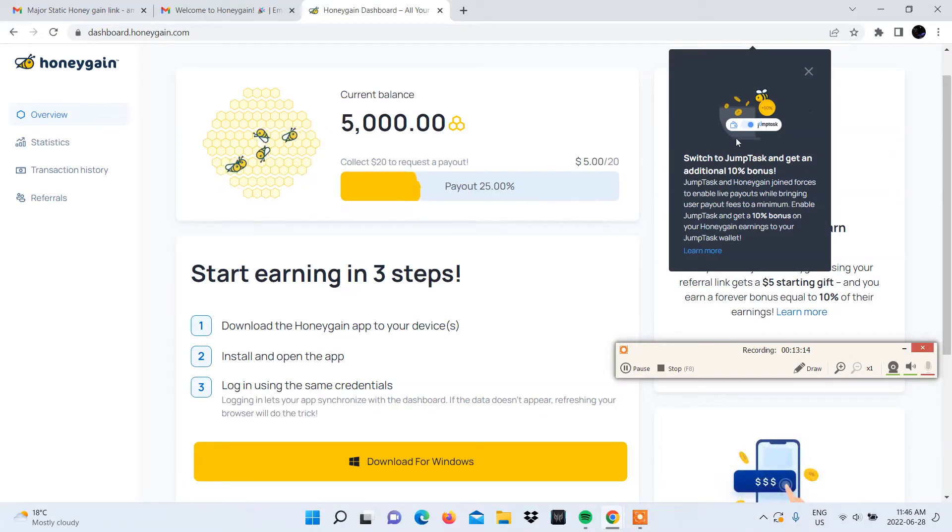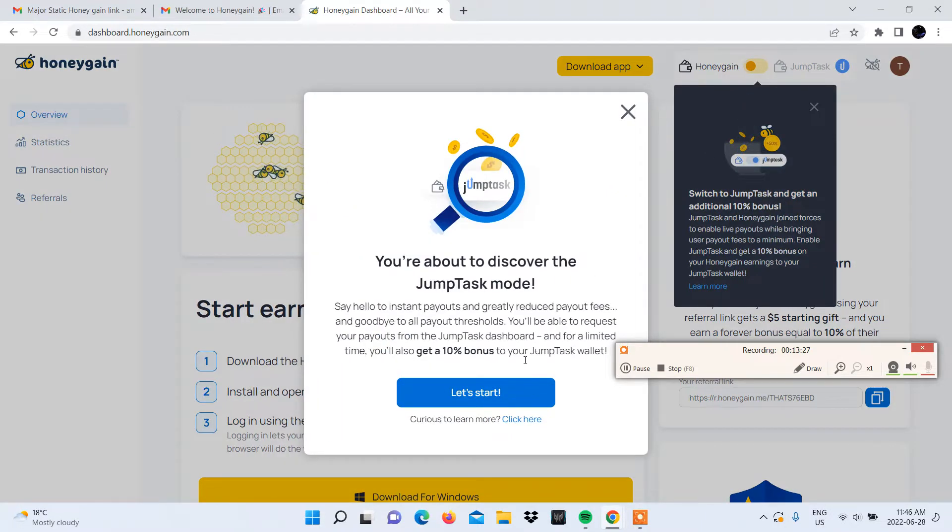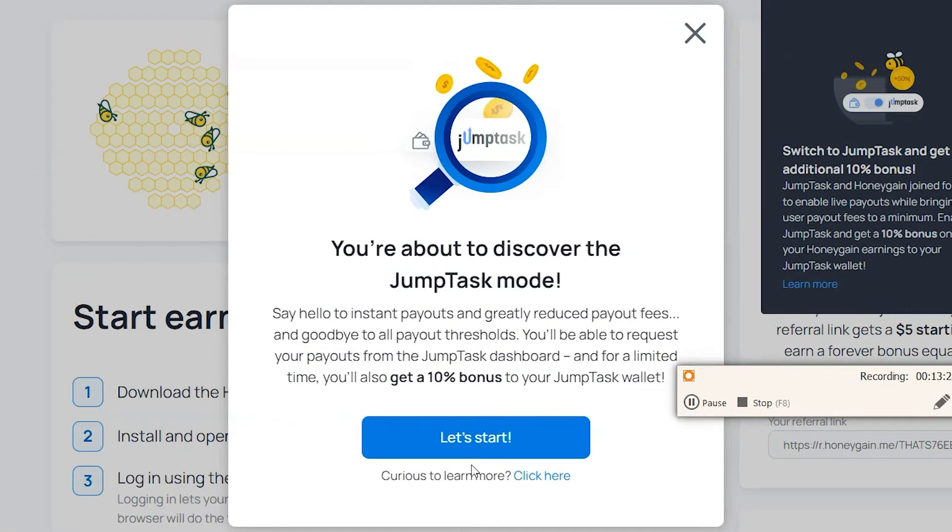Now let's show you how this is done. First thing you'll need to do is log into your Honeygain account on a browser. Then go to the yellow toggle in the menu bar and click it. A pop-up will appear telling you about the perks of using JumpTask, such as instant payouts, reduced payout fees, and zero payout thresholds. It also mentions the 10% bonus you get on your Honeygain earnings for a limited time by choosing to withdraw through your JumpTask wallet.